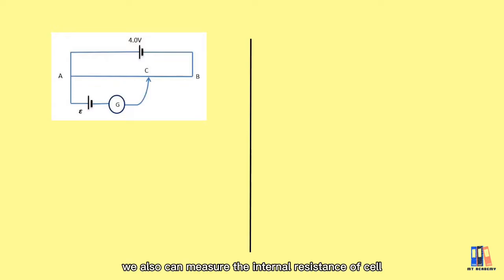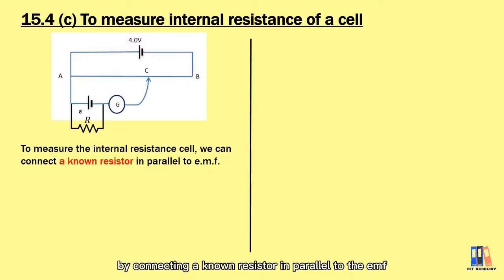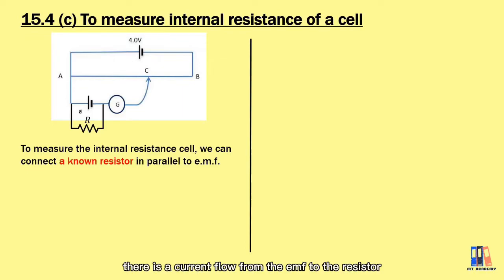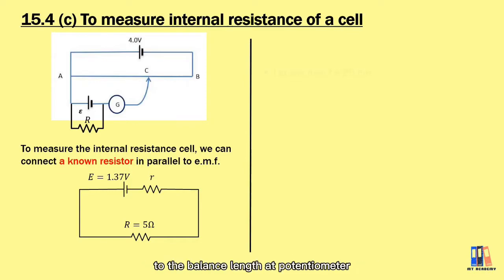Besides measuring EMF, we can also measure the internal resistance of a cell by connecting a resistor in parallel to the EMF. When the galvanometer shows zero reading, there is no current flowing from the driver cell to the EMF. However, when a resistor is connected in parallel to the EMF, current flows from the EMF through the resistor and back. This is similar to the internal resistance topic discussed before — the EMF with internal resistance is connected to a resistor in series, causing a voltage drop at the internal resistance. To measure the potential difference, we refer to the balance length on the potentiometer.